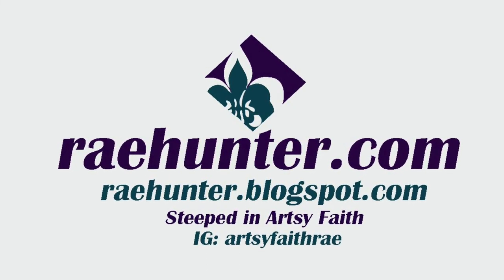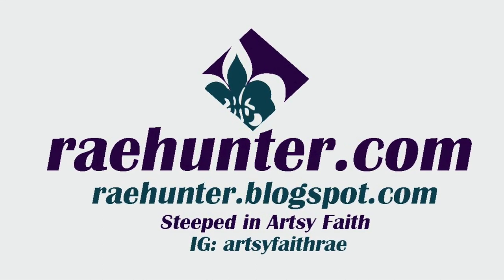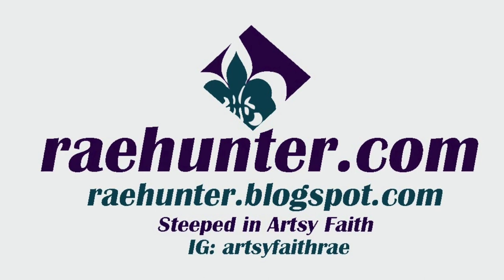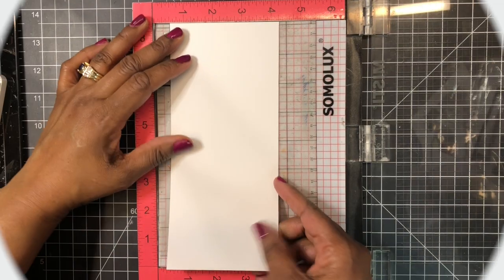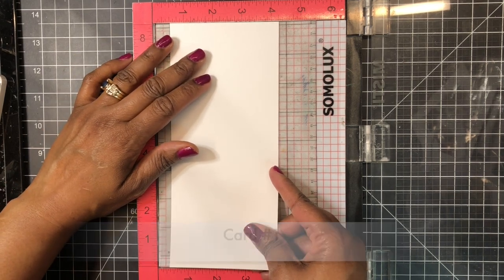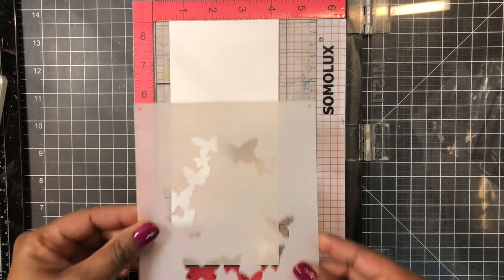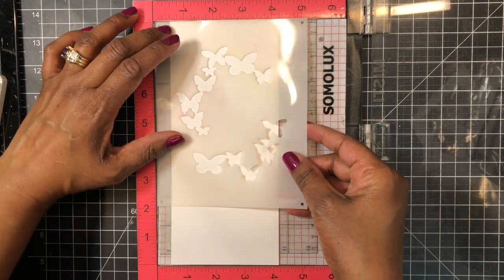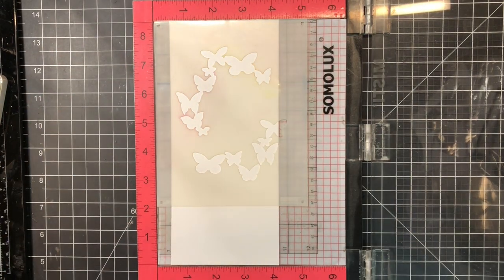Welcome friends, it's Ray. Thank you so much for joining me today. In today's video I'm making two more cards with the February Hero Arts card kit, starting with a piece of bristol smooth cardstock that I've cut to three and three-quarters by eight and a half inches. I'm going to be making a slimline card today.